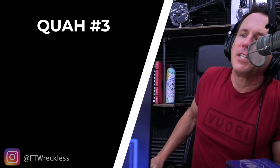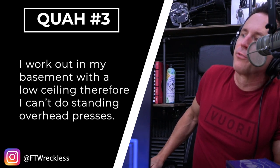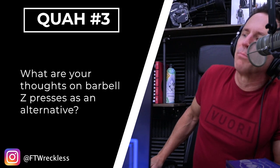The next question is from FT Reckless: 'I work out in my basement with a low ceiling, therefore I can't do standing overhead presses. What are your thoughts on barbell Z presses as an alternative?' Love it.